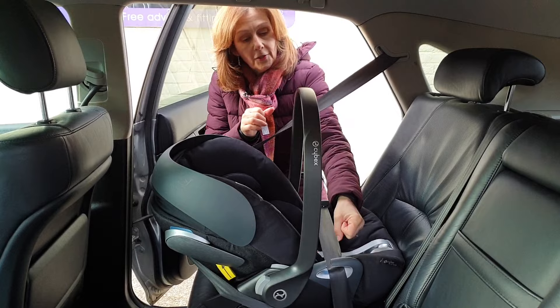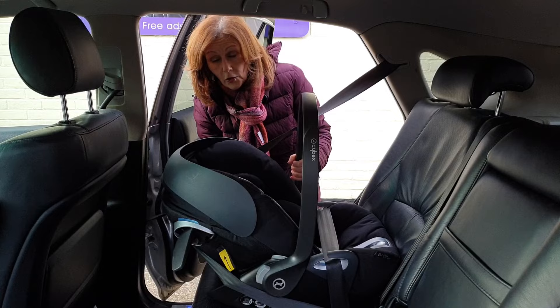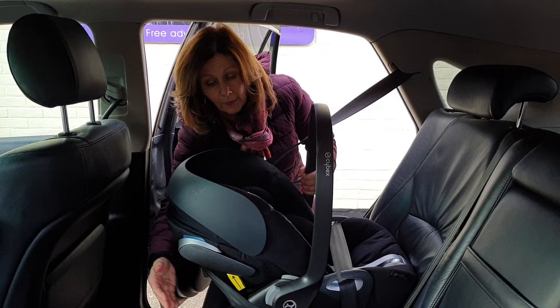One final tip before you finish: they do have wings on the side here, designed to be opened out like this, obviously on the side facing the door. This does help in a side impact crash, so you should always pull out your wings before you've finished. I'm going to do it on this side, though obviously you can't see that because we're on the opposite side of the car.